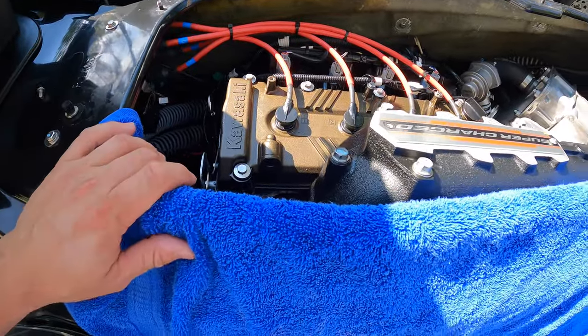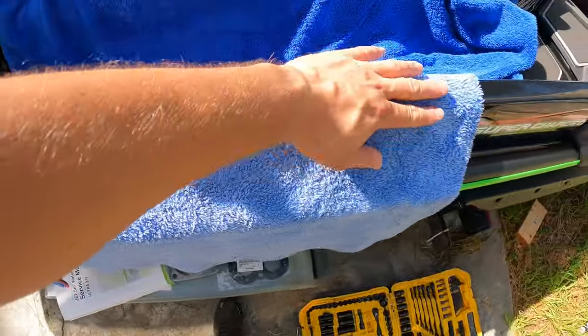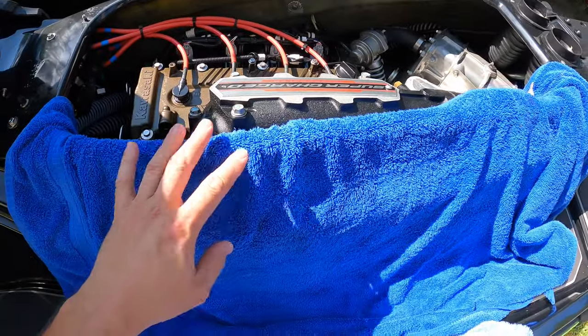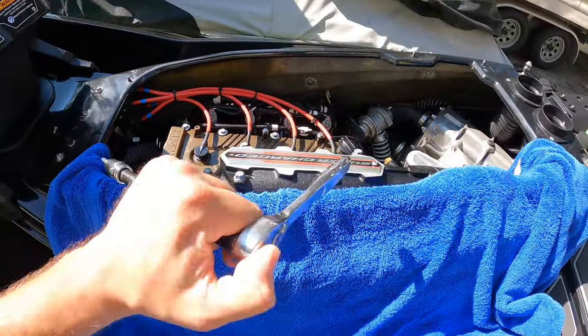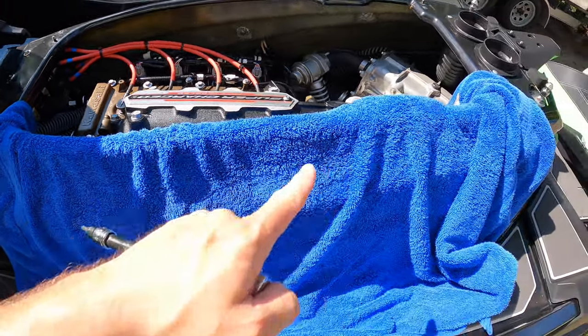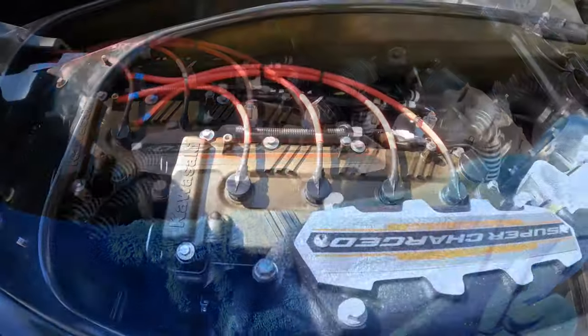I want to take a moment to show you proper prep. Use a towel to cover all the cosmetic surfaces of the ski, and another towel on the edge where you'll be leaning, to protect your gel coat and decals. For oil changes, spark plug changes, any service where you have tools around the ski, even a small tap can create a crack in the gel coat. It's really easy to prep properly and avoid that.